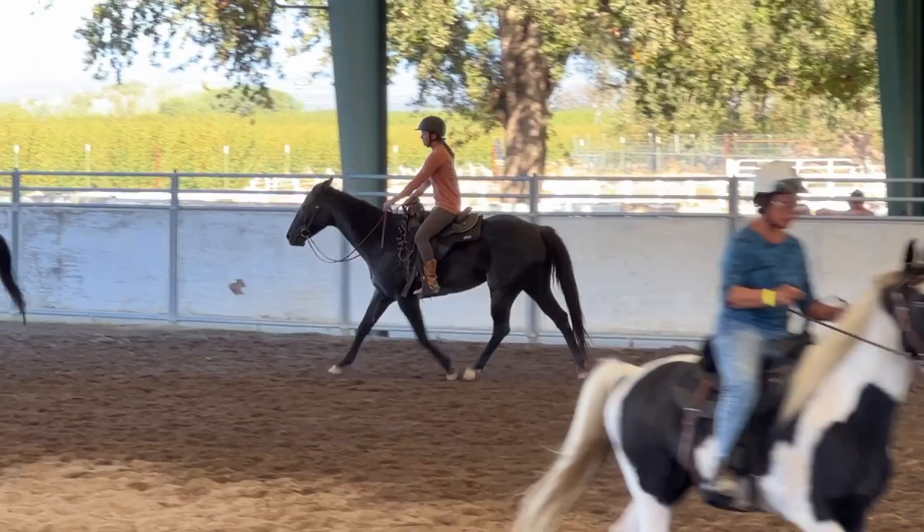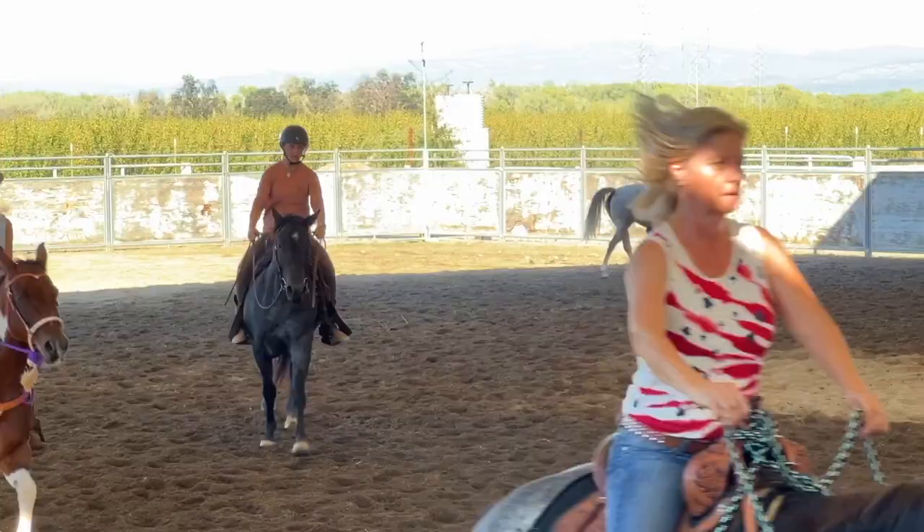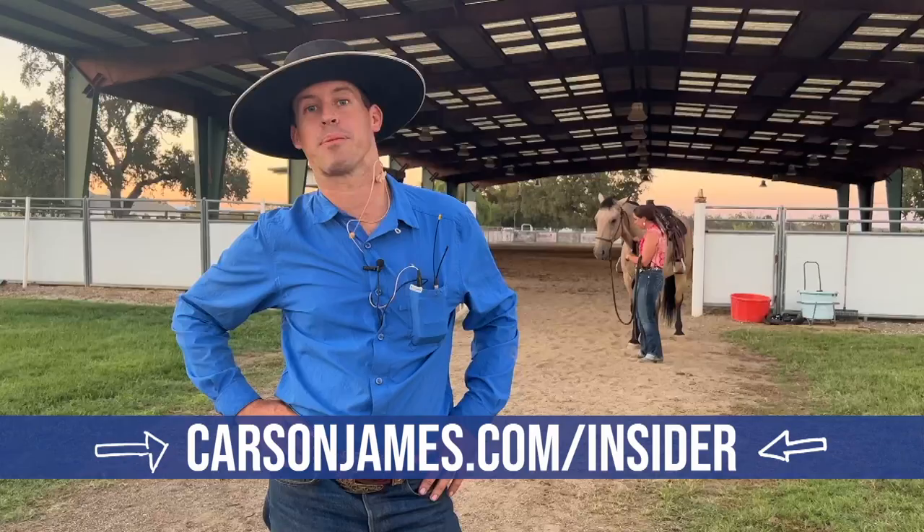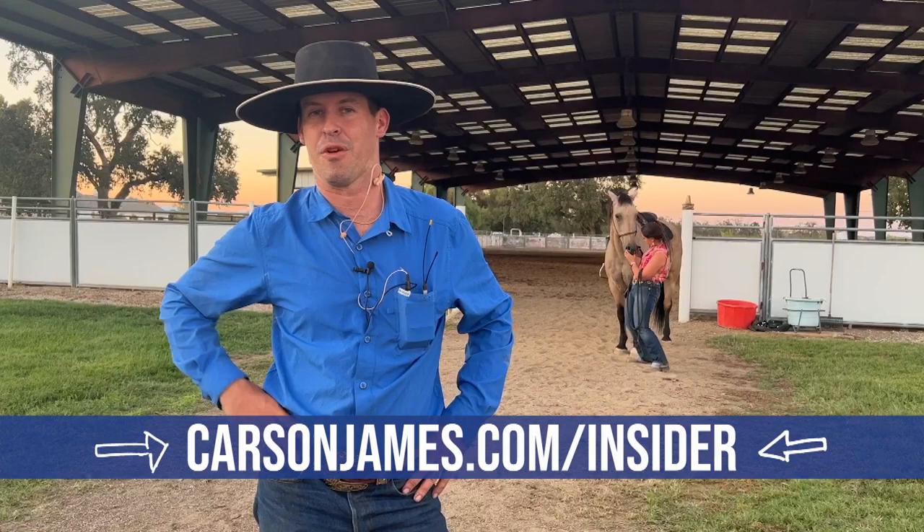You see how the trick is in the extended trot? Very good. It's completely natural. If you'd like to see more videos like this, just click the link below and you can become a Carson James Insider — it's completely free. We'll send you emails with all these tips and tricks and really awesome stuff. All the details are down here, completely free. Just click the link below. You are going to love it. We'll see you next time.